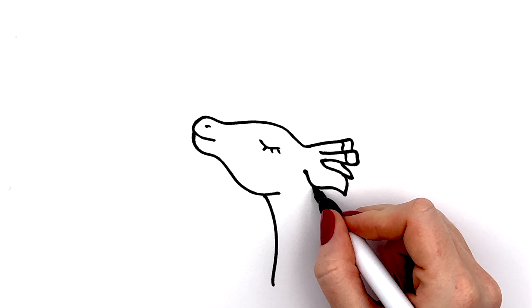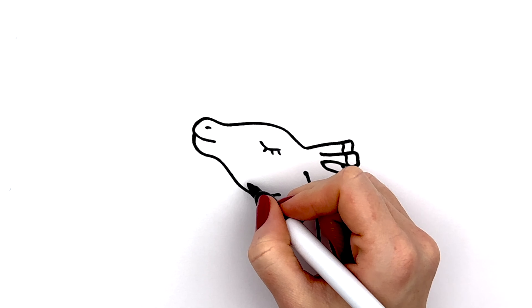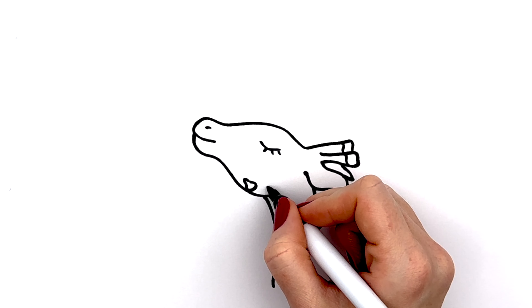Hi guys, I'm Eve. Today I will show you how to draw a cute giraffe. Let's get started!